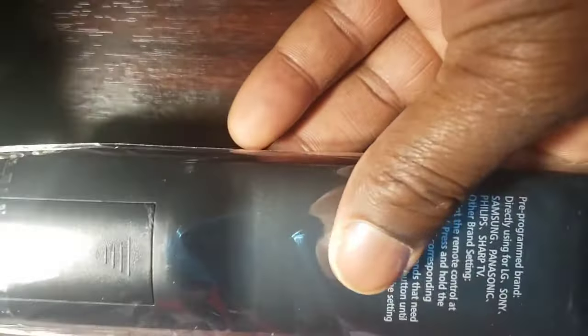Welcome to How To Do Topics channel. If you are new here, consider subscribing. In this video, we are going to take a look at how to program the IGRC Universal Remote Control.